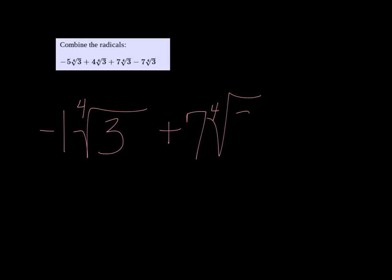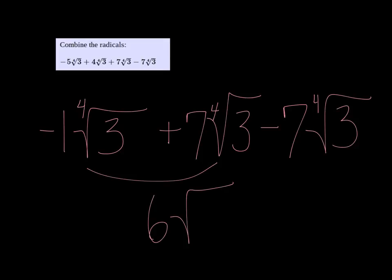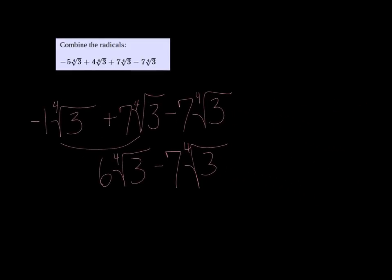Alright, combining radicals, and they are all the same radicals, so all I need to do is take the coefficients in front of them. So negative 5 plus 4 is negative 1, so we get negative 1 fourth root of 3, plus 7 fourth root of 3, minus 7 fourth root of 3. So negative 1 plus 7 is 6 fourth root of 3, and then if you subtract 7 from that, we get back to negative 1 fourth root of 3.